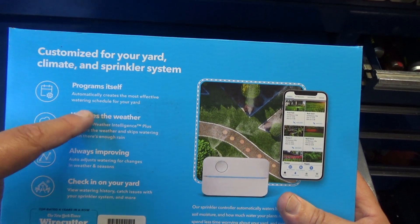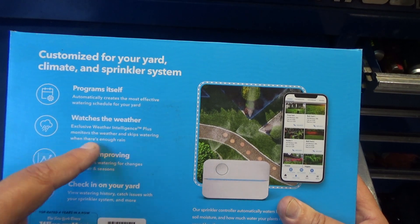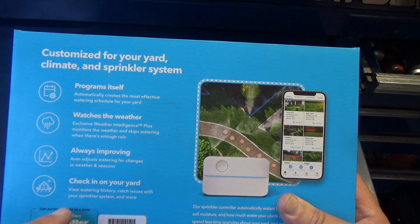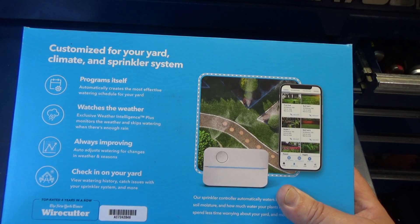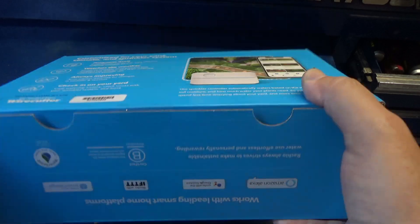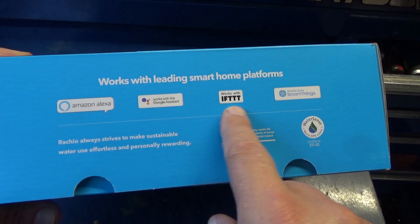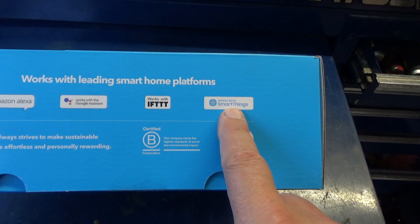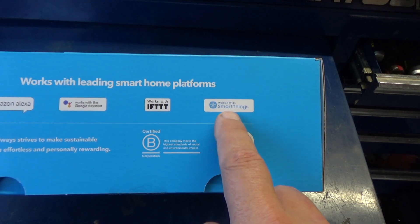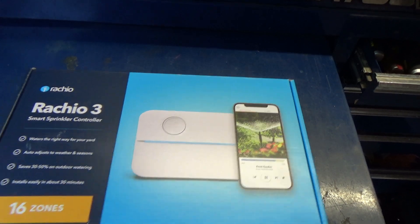It says here it programs itself — automatically creates the most effective watering schedule for your yard. Watches the weather, always improving, checking on your yard, watering history, catches issues with the sprinkler system and more. This also connects up to Amazon Alexa, Google Assistant, IFTTT, and SmartThings — I think SmartThings is a Samsung app. Like I said, this is the 16 zone and it comes with a two-year warranty.